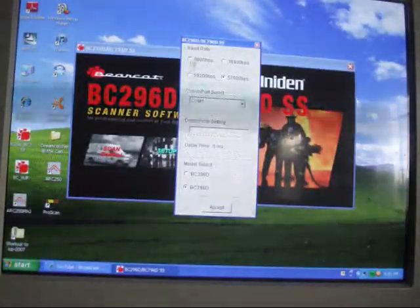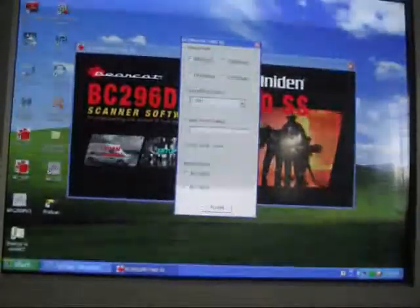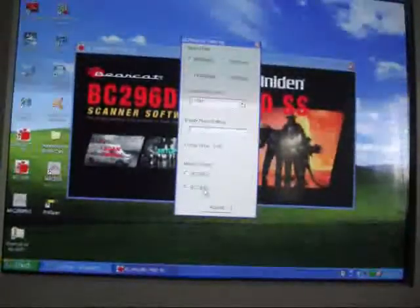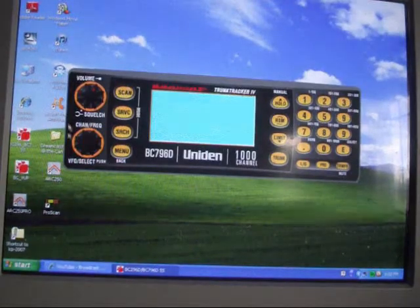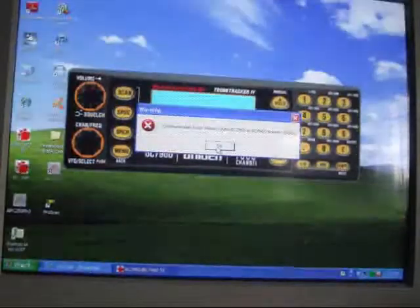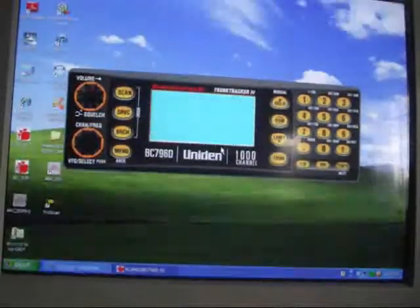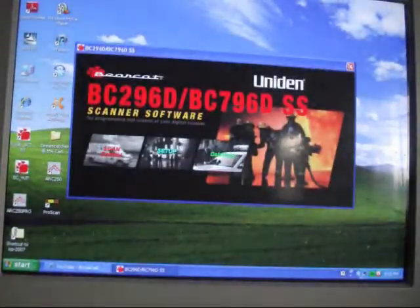OK, I also have this downloaded — it's set up. Every time I come in here I have to click it to 96 because that's the scanner baud rate. COM port 1, and that's a 7960 — I accept that. This is the database program for when you want to download from Radio Reference and upload to your scanner. Communication error again.